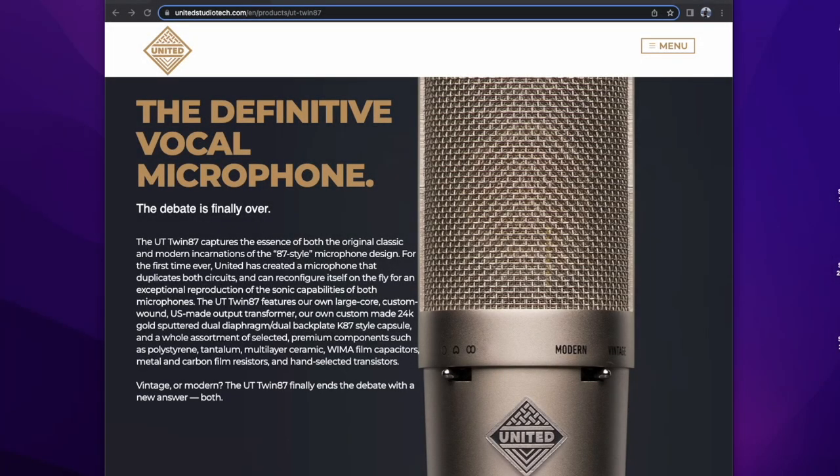The never-ending debate over vintage U87 versus U87 AI is the recording studio equivalent of Ginger versus Marianne. And I wake up this morning and discover, thanks to the United Studio Technologies Twin, you can actually have your Ginger and your Marianne — all in one microphone.